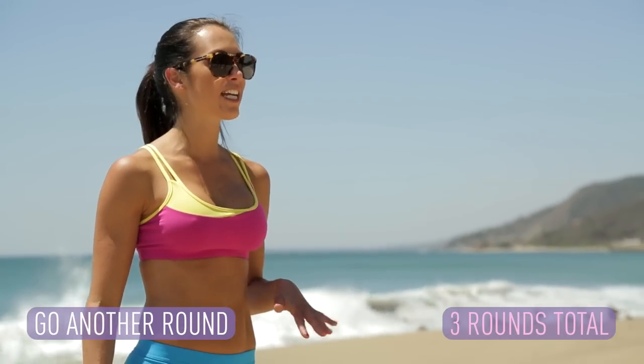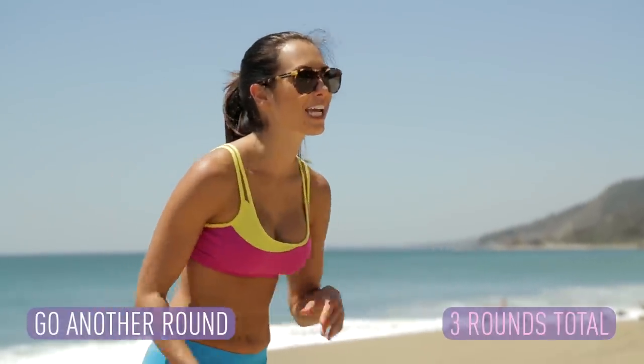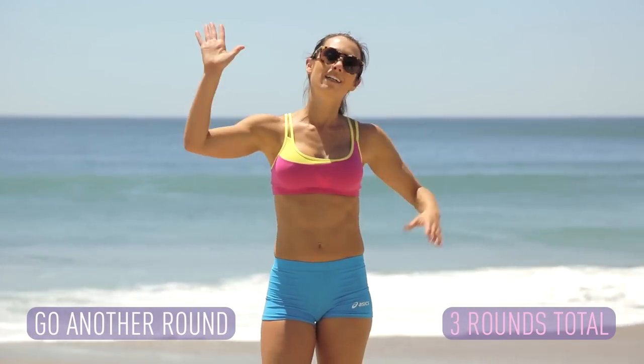There it is, you guys. Those are your seven moves to do at the beach to work those legs and that booty. Make sure to do all seven exercises two more times through for a total of three rounds. Be sure to subscribe — I'll see you guys next time. Bye.